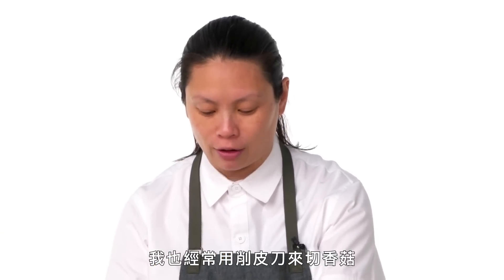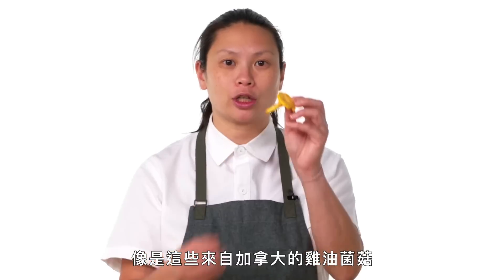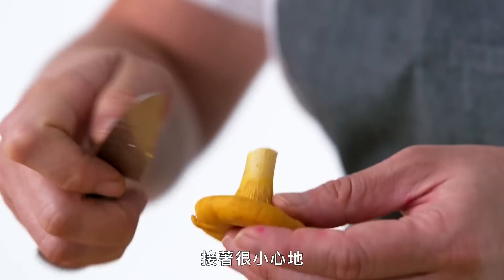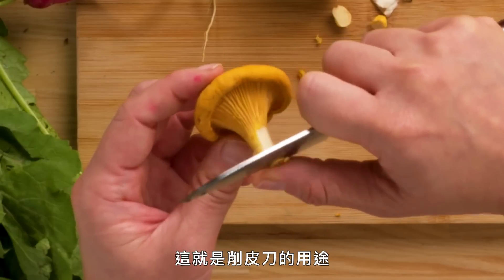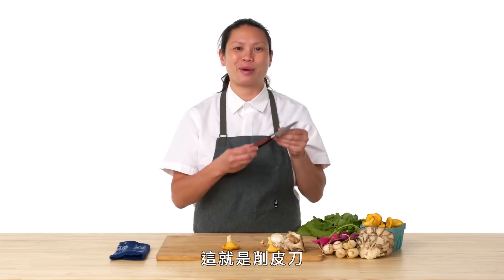Another application I use a paring knife for a lot is mushrooms — like these beautiful chanterelles from Canada. I'm just going to cut the butt off, and then very delicately scrape a fine layer of the chanterelle off. That's really what paring knives are for — the very delicate work that you're going to have. And that's the paring knife.